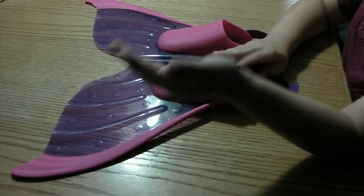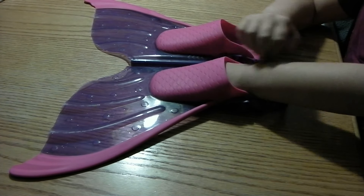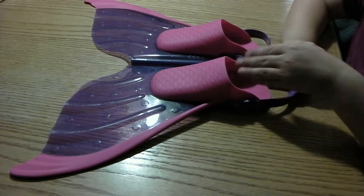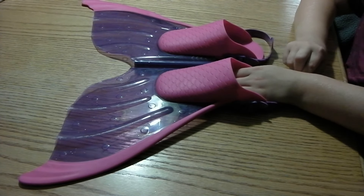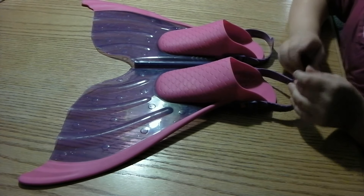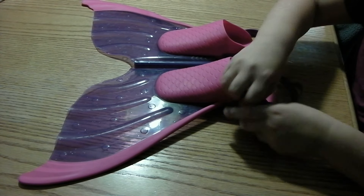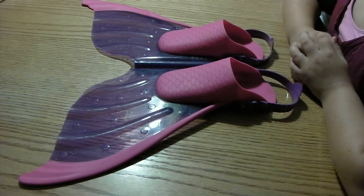For your full foot — pretend this is my foot — it goes all the way in and it's way easier to just strap it on. But if my foot is out here, with my heel it's even harder to strap it on because I need to pull and go twice. So that's really hard.